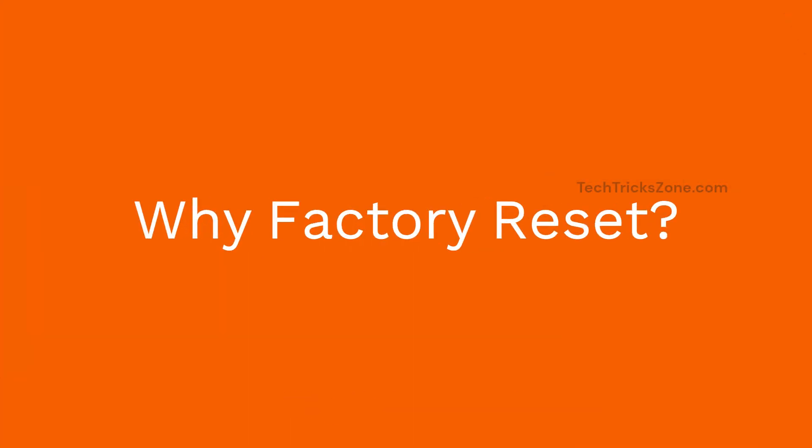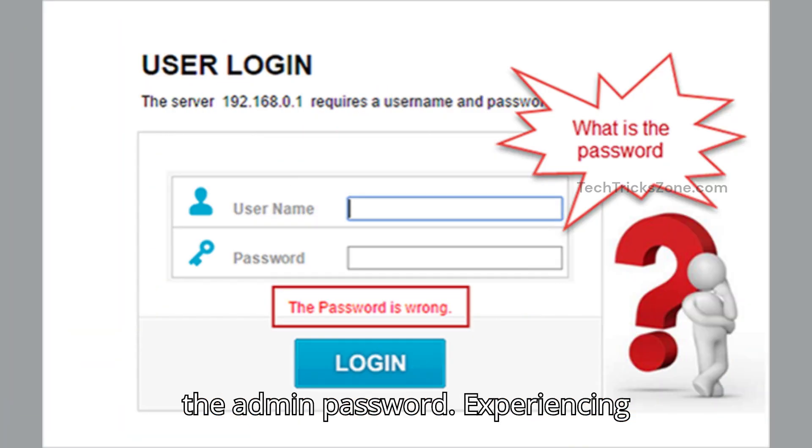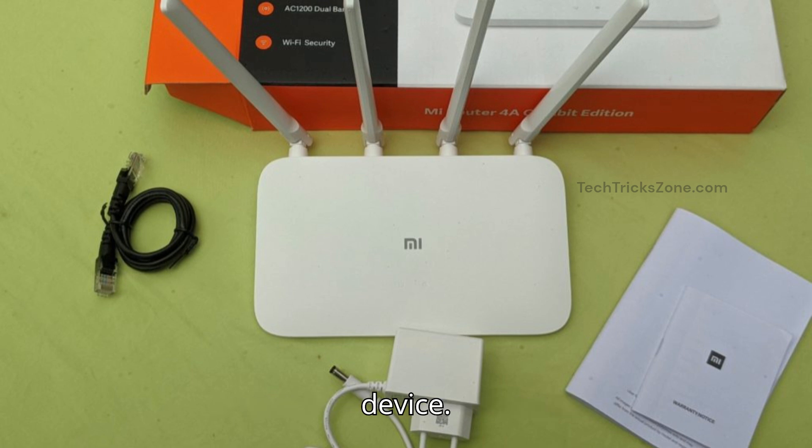Why factory reset? You should reset your extender if you forgot the admin password, are experiencing constant drops, have upgraded your main router, or are selling or giving away the device.